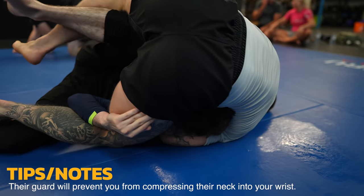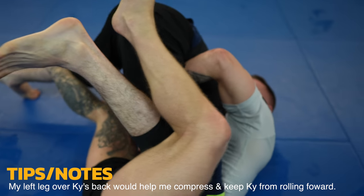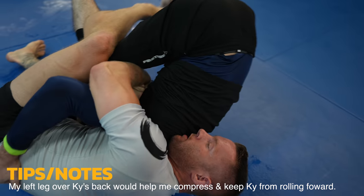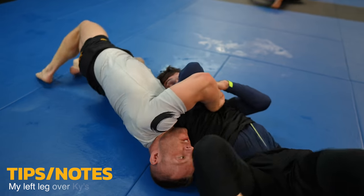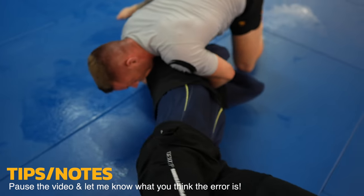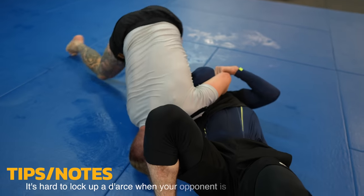Kai comes up on top and now I'm looking to position my legs better. Ideally I'd like to get my left leg over Kai's back. My legs right now won't stop Kai from rolling to his back — and that is a big deal — because I end up in the inverted front headlock anyways. I transition to the darse and Kai makes a big error. Before moving on, I want you to comment what that error is.